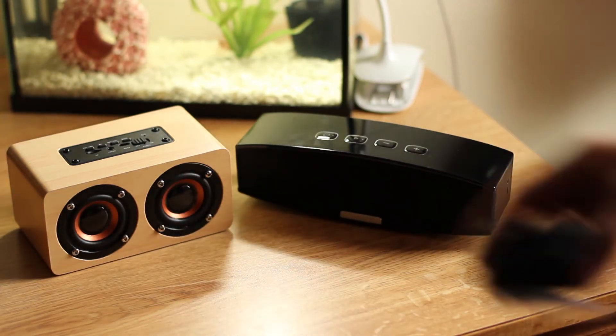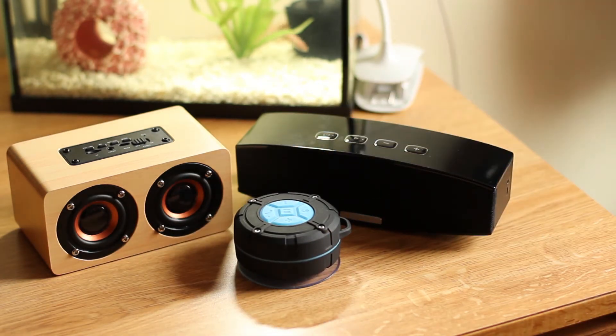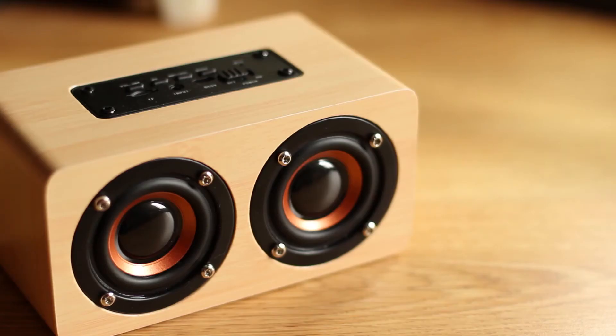It is definitely a subtle looking speaker that doesn't draw too much attention to itself with super strong colors or accents. One thing I did notice however is that one of the screws was offset. I'm not sure if I just got a bad model, but this was something I noticed and I can't say that it's nice to look at. However, I don't think it detracts too much from the overall look and it did take me a while to notice it.